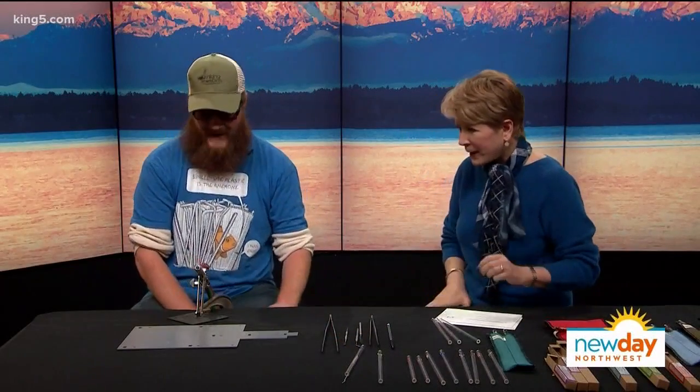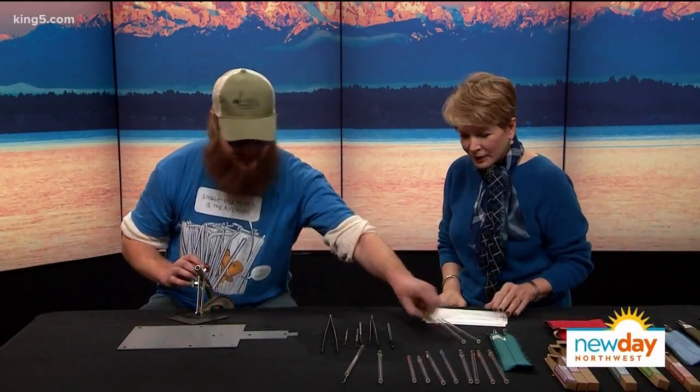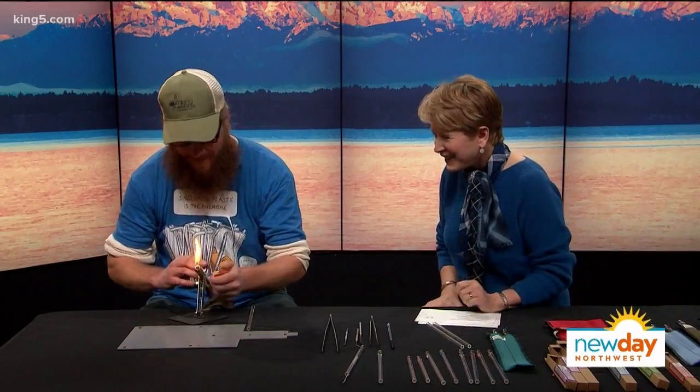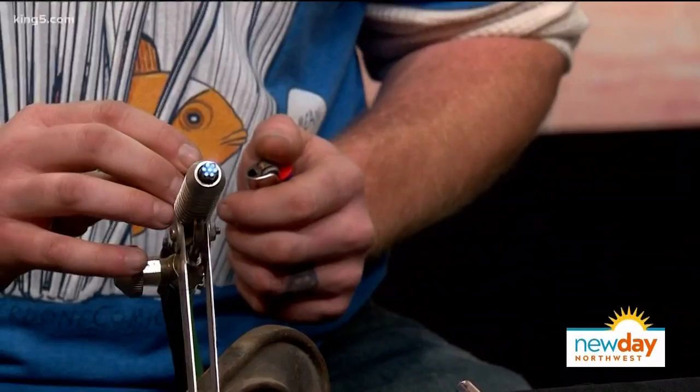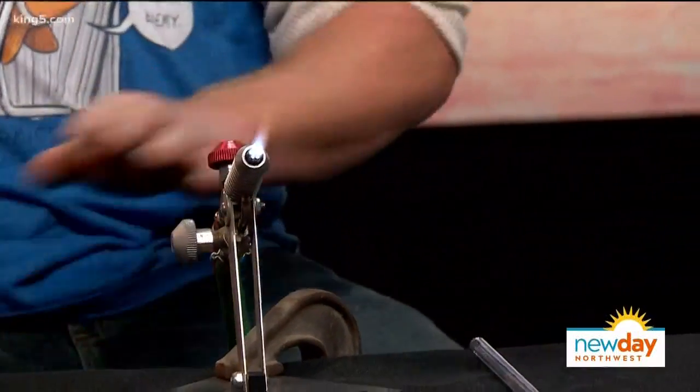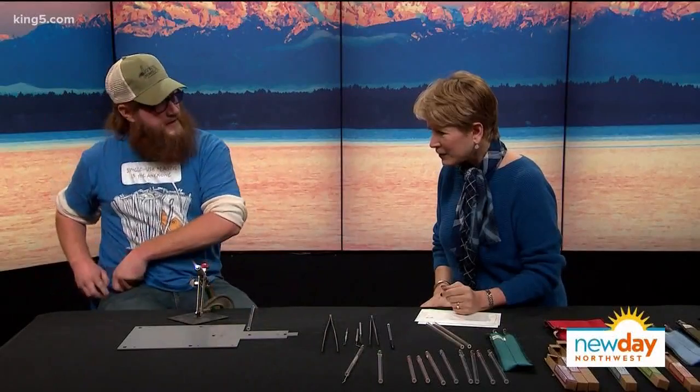So you brought your equipment. What can you show me? Well, I'm going to make a dog paw — or a kitty paw. The only difference is size. So what is this equipment? It's gas run, right? This is a Nortel Bench Torch. It runs on oxygen and propane. And I actually have an oxygen generator that I'm using. At home I use tanks as well, but for here it's better for portability.